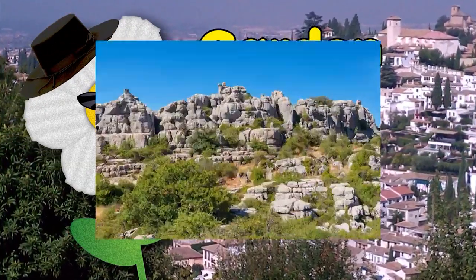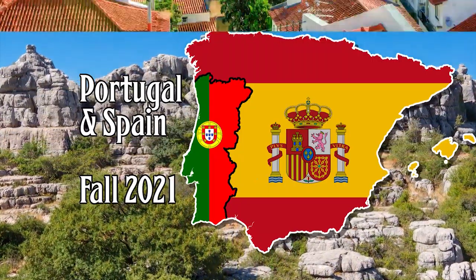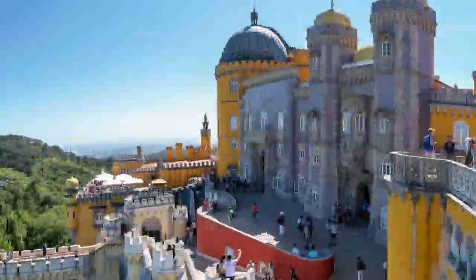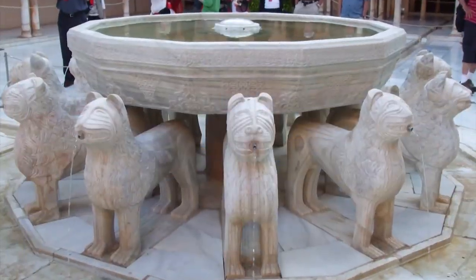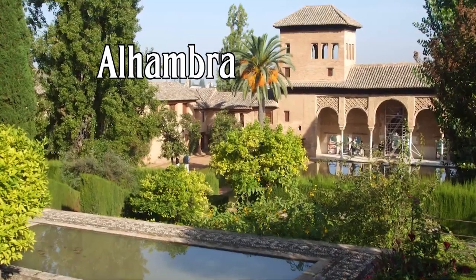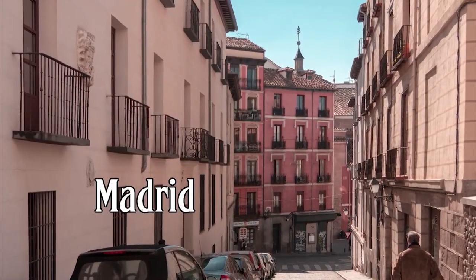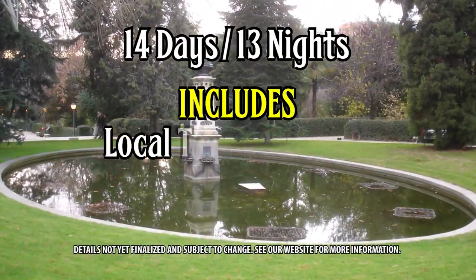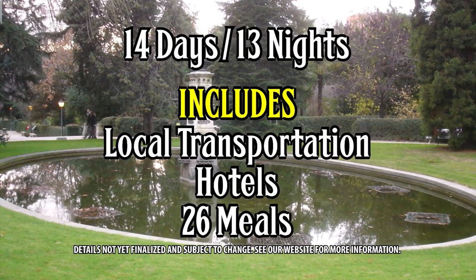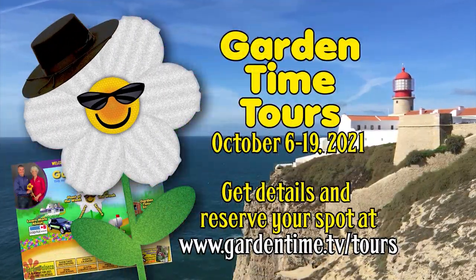Garden Time is on the road again. Join us as we tour Portugal and Spain in the fall of 2021. We start in Lisbon where we tour the palaces and gardens of royalty. Then we make our way across Spain with visits to the Mesquita and the world-famous Alhambra. Enjoy the sights, sounds, and tastes of Andalusia before we end up in exciting Madrid. Local transportation, hotels, and 26 of your meals are included. Go to Garden Time Tours for more information and we'll see you in Europe.